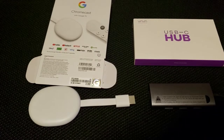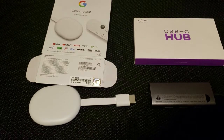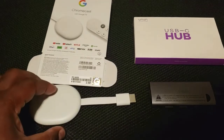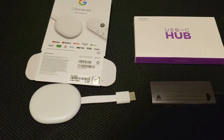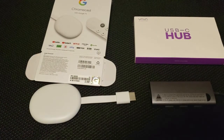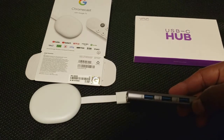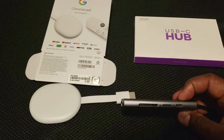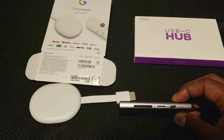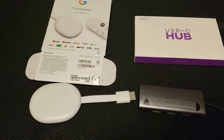I wanted to show you how to make your Chromecast with Google TV more powerful than ever. First thing you're going to need is your Chromecast with Google TV, and then you're going to need a USB-C type hub. As you can see, it has 3.0 USB outlets on one side, and on the other side it has a couple of different types of storage slots as well as a USB-C power output.